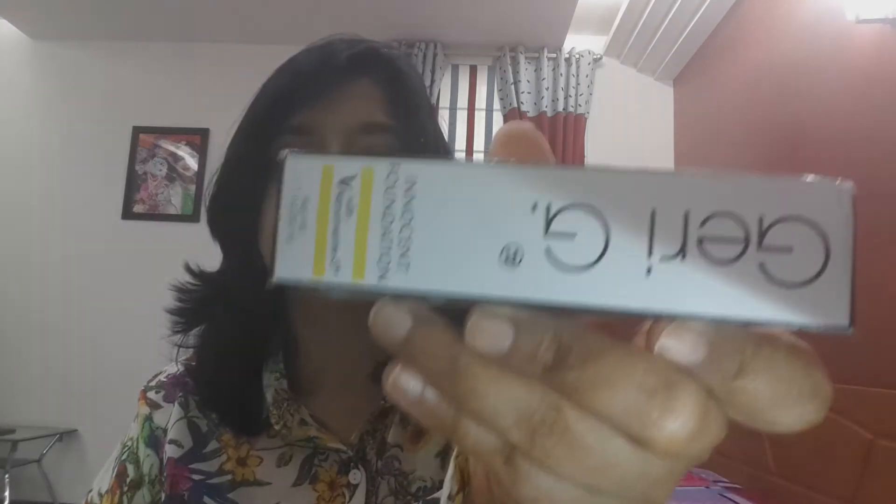The next product — they gave us a choice to choose one of the products from the Gary G range, and I chose the Gary G Innocent Foundation. I guess you can see it. It is the shade medium. So I chose this Gary G Innocent Foundation. The bottle looks like this.